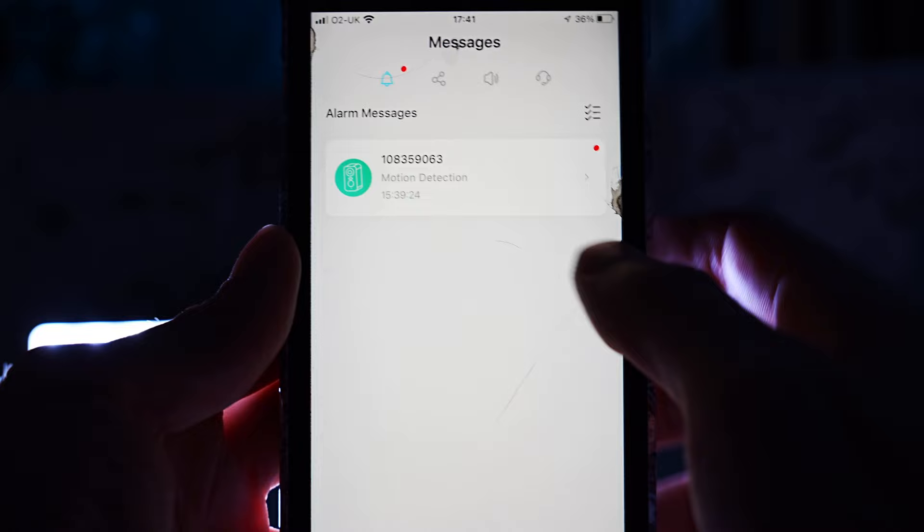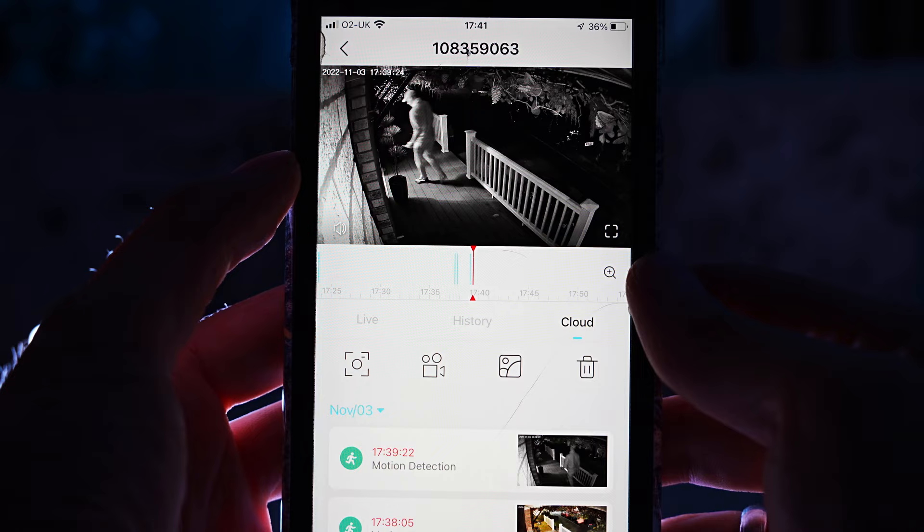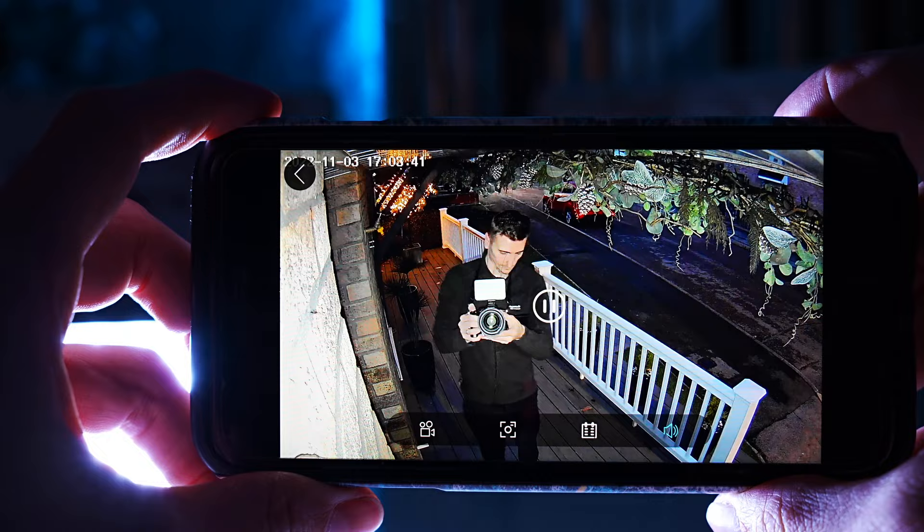Now checking messages at the end of the day — click on motion detection. You can go back through the days and times and click on an image to show you a short clip, which you can go from one clip to the next. If you turn your phone sideways you'll be able to see the video clip in full screen, or you can go to the history section and scroll through the different clips that way.